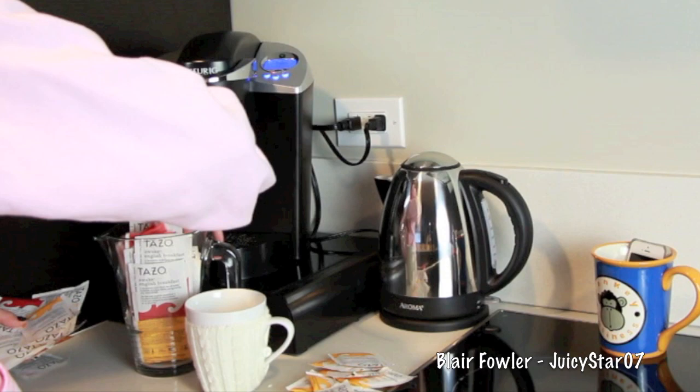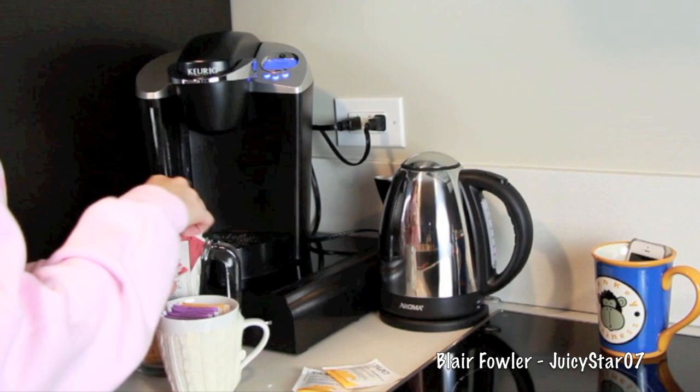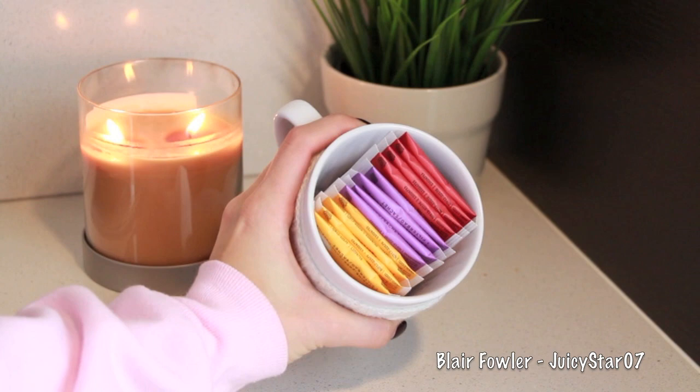Going through a pitcher every morning when I'm still groggy trying to find flavored teas is a little obnoxious. I have three different flavors, so I took a couple out and I'm organizing them in a coffee mug. Setting them out on the counter gives that hotel vibe I'm going for. I have them all lined up in the mug and can just restock as I run out.